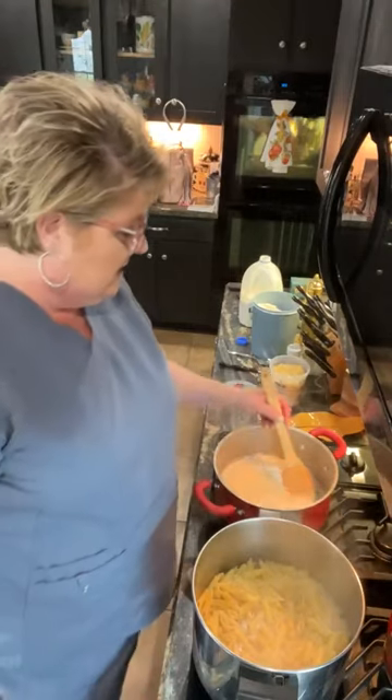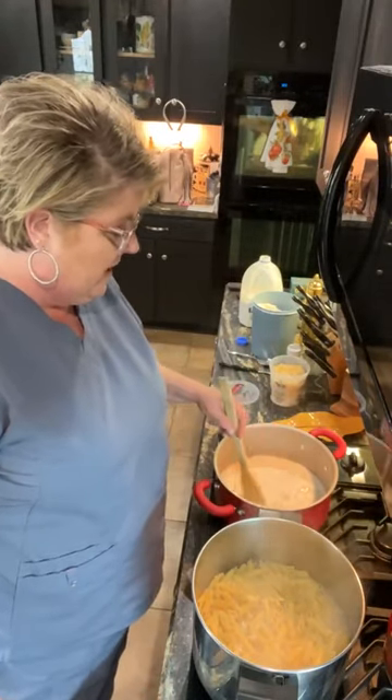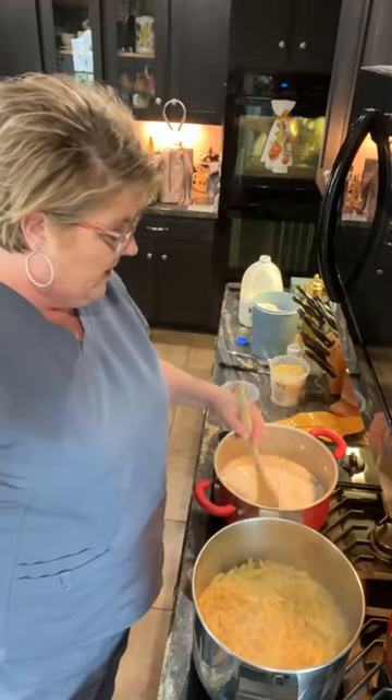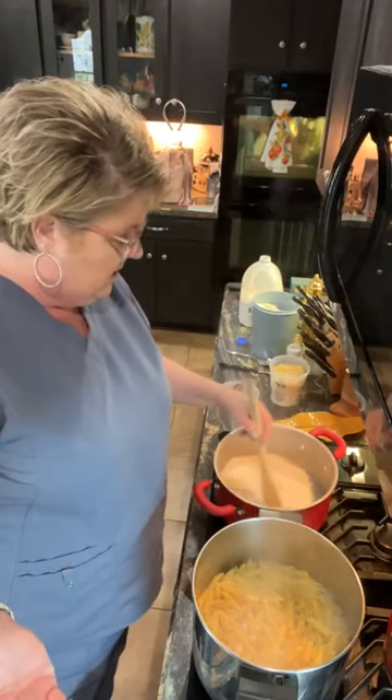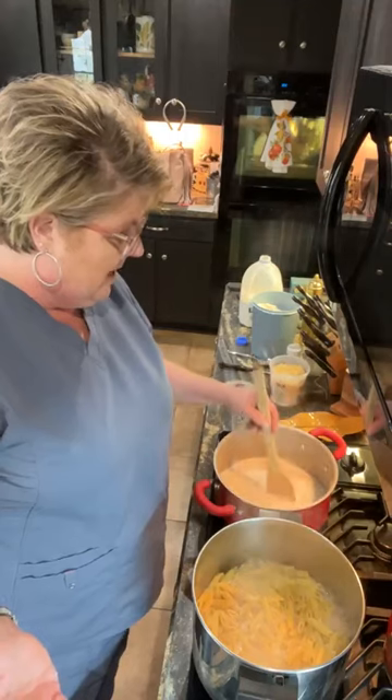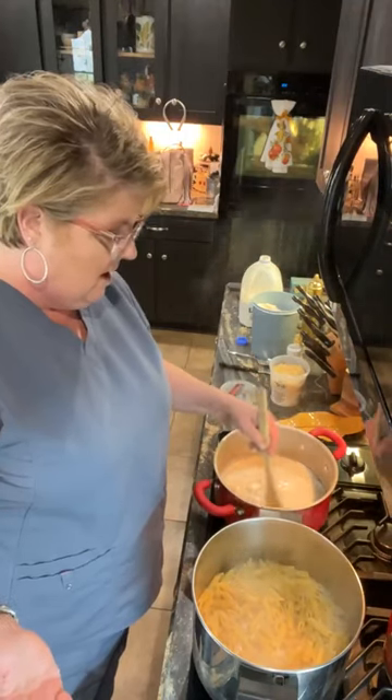Somebody's having baked chicken, mixed vegetables, and baked potatoes. Do y'all find that you have the same things all the time, especially during the work week? It's easy, it's easy to grocery shop for. I get a pork tenderloin, I get a thing of chicken, and I have a hamburger in my freezer. I end up doing the same darn things all week.